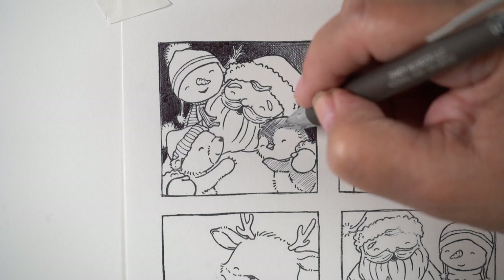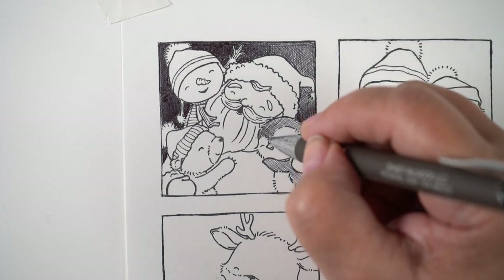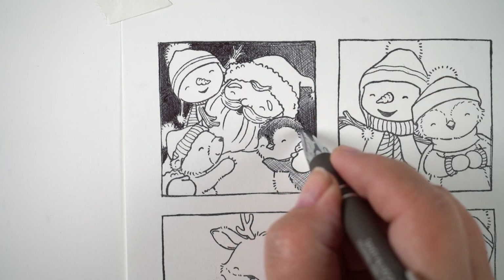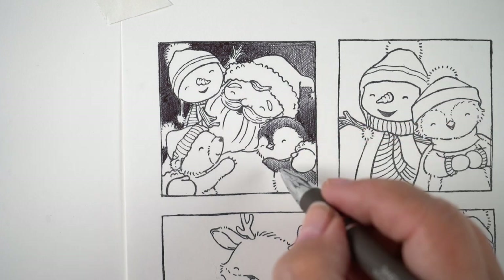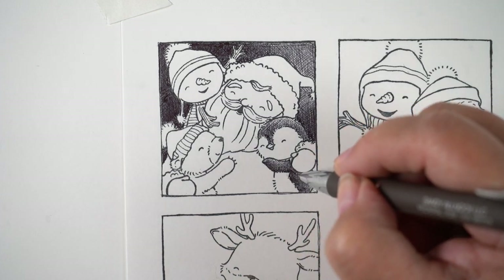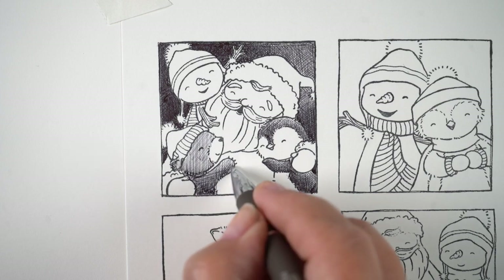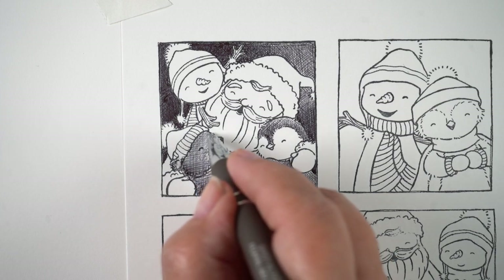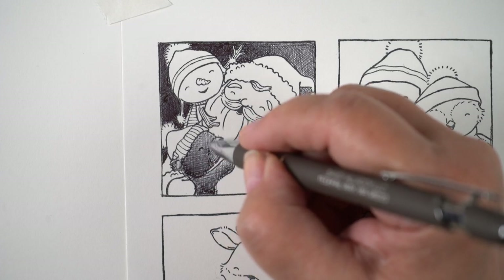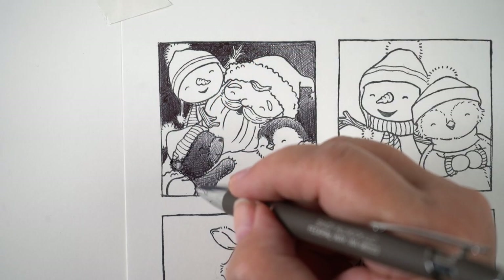For these images I had to think about how dark or light each image was next to the background, because having a black penguin go right into a black background wasn't going to work. I had to figure out how to put a highlight on the penguin so the background pushed behind it. That's one reason I introduced red into these cards — I realized black and white is beautiful, but it really helps to have a pop of color.